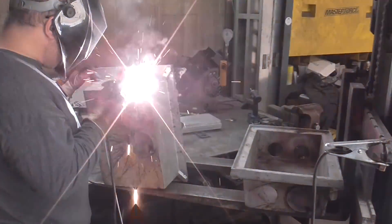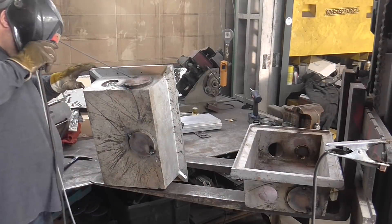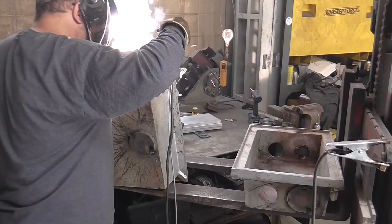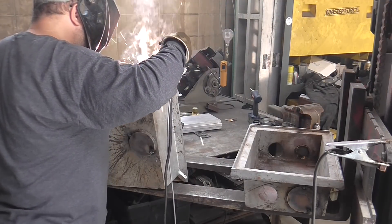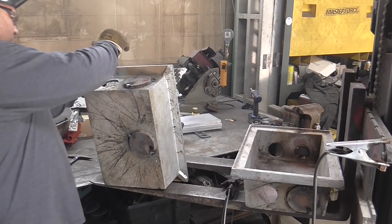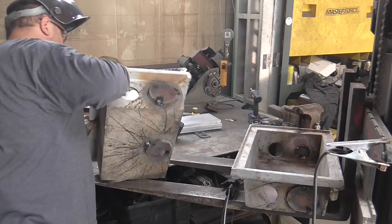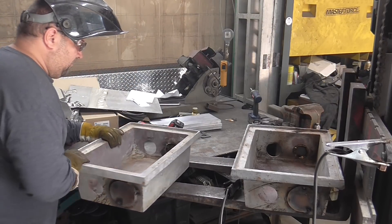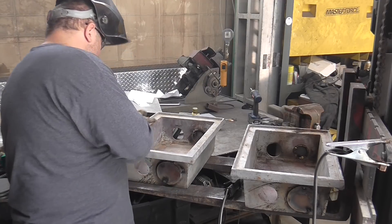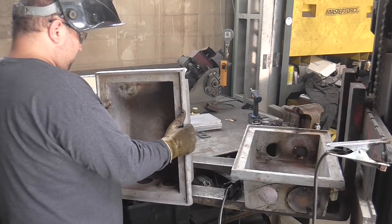This is fast forward — nobody wants to see me weld this for five minutes. The pulse keeps it cool. I never preheated the casting — it's a lot of casting to overheat to temperature. If you preheat it, then you need to post-heat it, then you need to either bury it in sand or wrap it in ceramic blankets to let it cool down. So I picked welding it cold. The pulse kept it cold and it all worked pretty good. I welded on the outside and now I'm flipping the casting over to do the same thing on the inside.